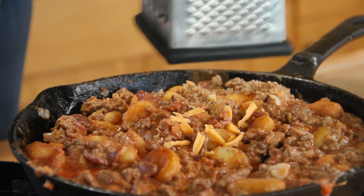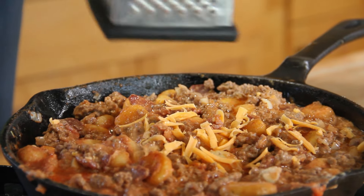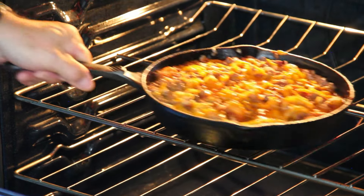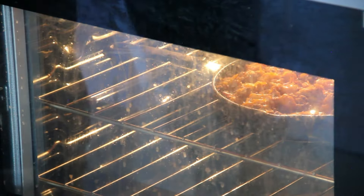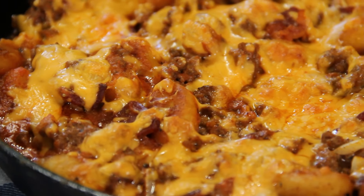Now we've brought this to a slow boil. I'm going to grate some cheese over the top, then slip this into the broiler for a few minutes just until that cheese melts down and everything solidifies. After a few minutes in the oven, our skillet is pretty much done.